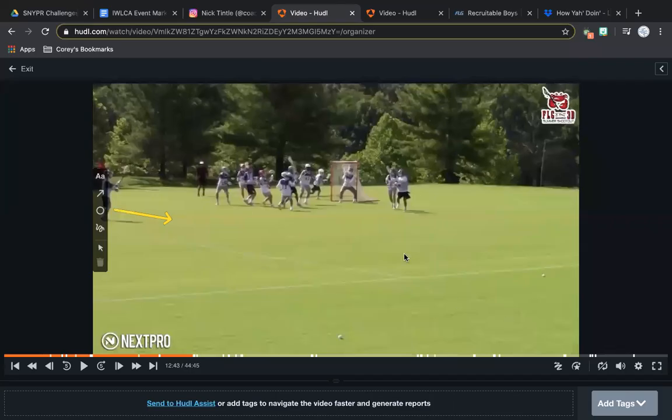All right, so just to recap — we actually talked about this in a previous film session. Maddie Perfetto here was on an invert and kind of dodges to his left hand. Even though he doesn't beat his guy, notice how the defense is so sucked in because of this crease action. We talked about this off-ball player when we run our invert set, which is called Ivy.